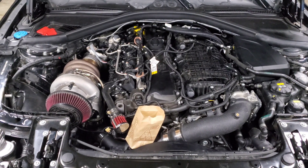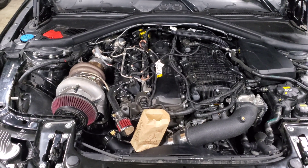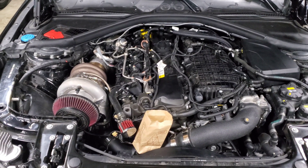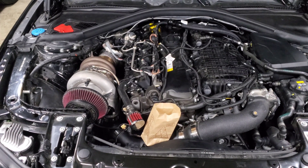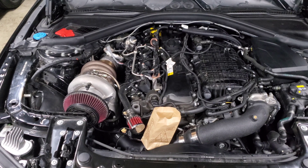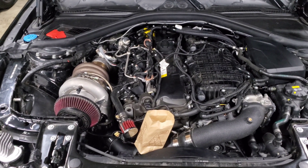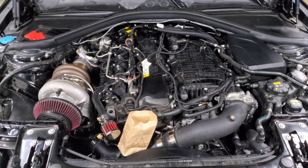Those are the hybrid turbo options I recommend. There are going to be more coming out this year — I've already seen teasers from a couple of different companies — so keep your eye out for new offerings and more data as people try them out. Hopefully this will continue to push the BMW aftermarket to get bigger and better options. Thanks for watching, and if you have any questions or comments, leave them down below.